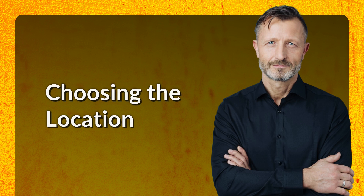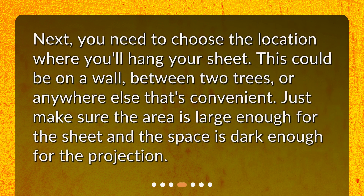Choosing the location. Next, you need to choose the location where you'll hang your sheet. This could be on a wall, between two trees, or anywhere else that's convenient. Just make sure the area is large enough for the sheet and the space is dark enough for the projection.